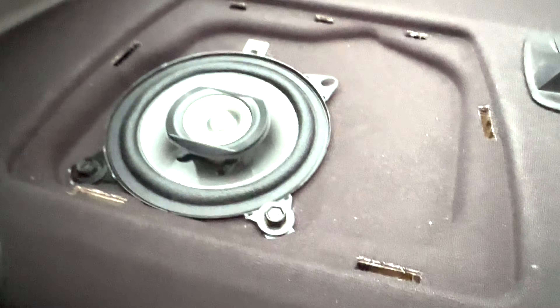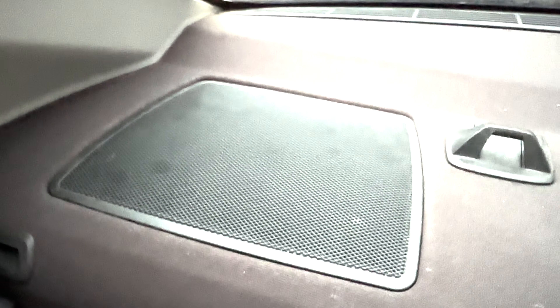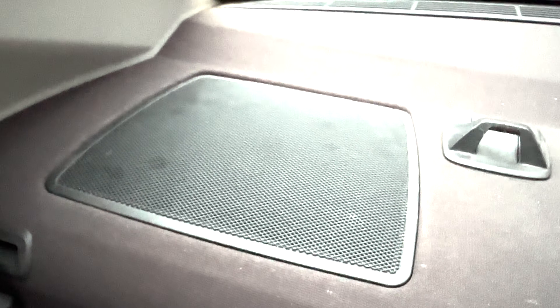Now what we're going to do is just grab our cover, lock the tabs in. I'm going to do the same thing to the other side and then see how they sound and let you guys know if they're good or not.